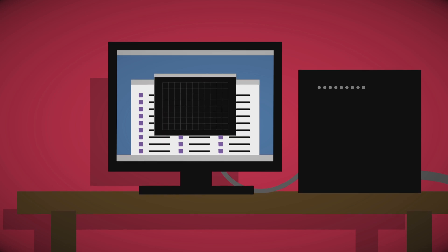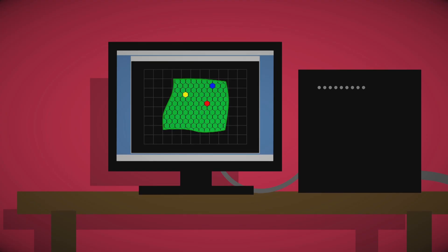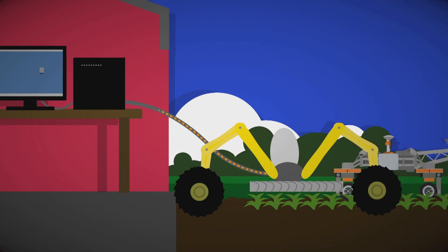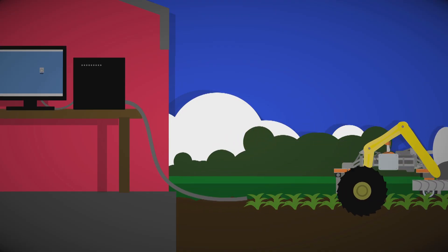Wilma then uses artificial intelligence to build a map of the field, showing where the weeds, animals, insects and crops are. The map is saved from Wilma's hard drive and sent to Robot Richard, so it can head out to the fields to find the weeds. How brilliant is that?